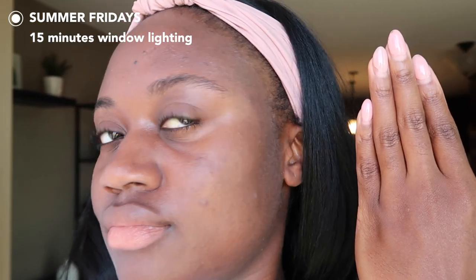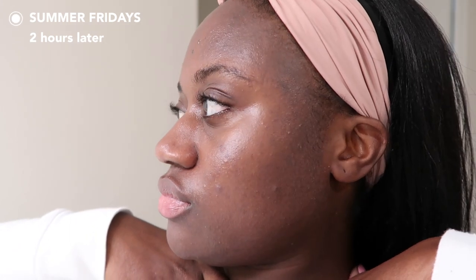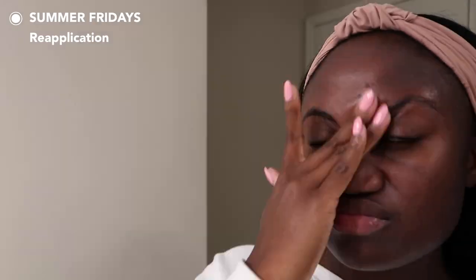It was sticking into my eyebrows and hairline a little bit, but I was able to rub that in. In window lighting the cast was very minimal — you could really only see it near my hairline where it was sticking a bit more. After wearing it for two hours it looked and felt pretty good. I'm a little shiny in my T-zone but everywhere else felt perfect — not drying or greasy. I blotted the oils and reapplied; the cast showed up a little more, which is normal for mineral sunscreens, but it went back to that natural to semi-matte finish.